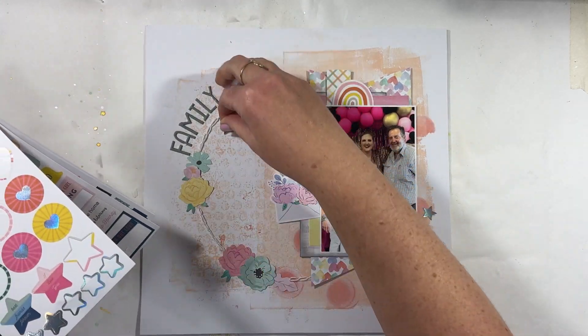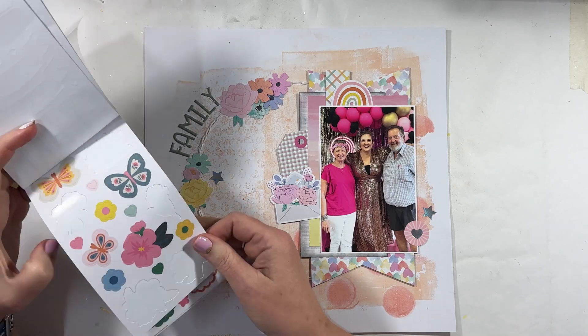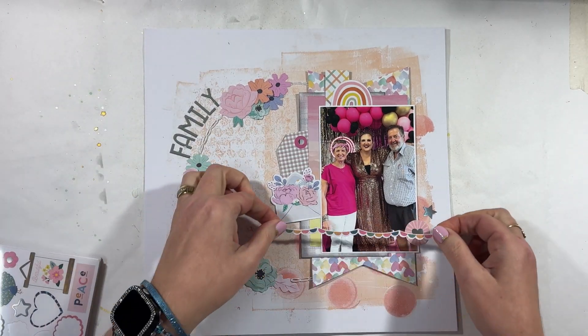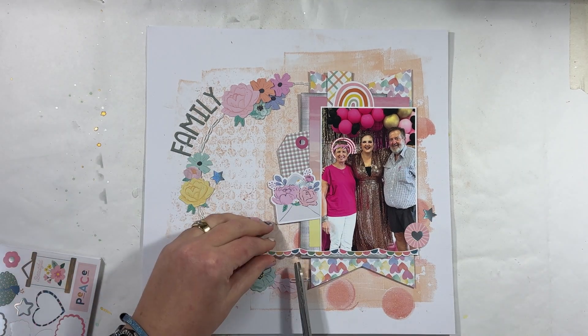So that is the completed page. Thank you so much for watching, I hope you've enjoyed this. Scraptember has been super fun and I'm really enjoying it. If you haven't already, I would love it if you subscribed, and of course always leave a comment — I love to read them.